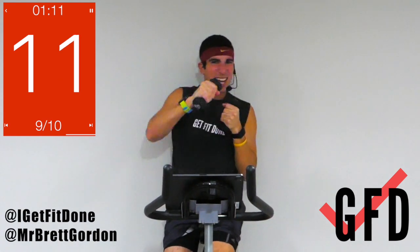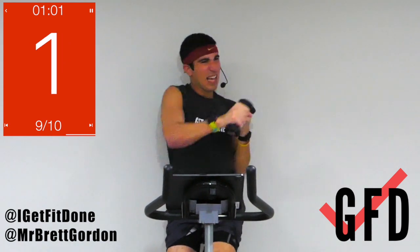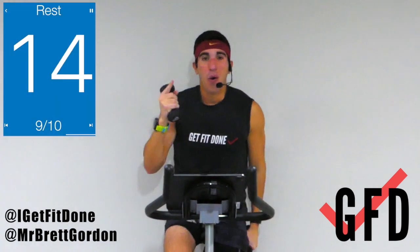Punch it out, punch it out — you got 10 seconds! Flick that wrist at the finish. One more set — there you go. One movement left, 45 seconds on the clock.